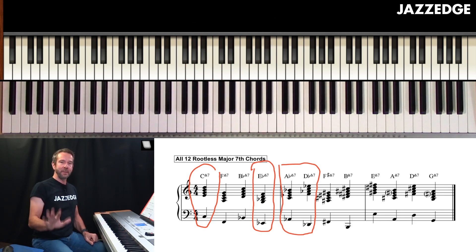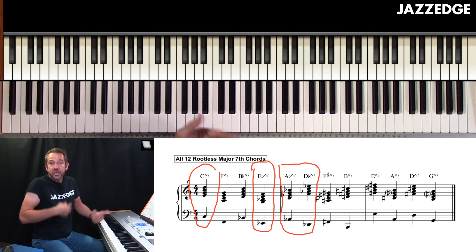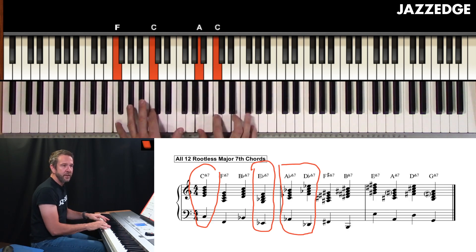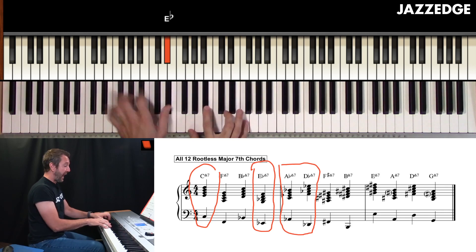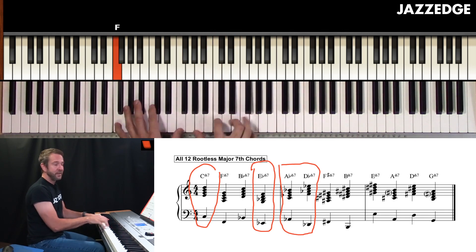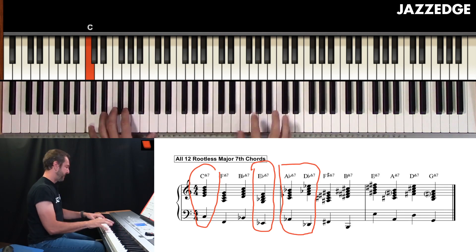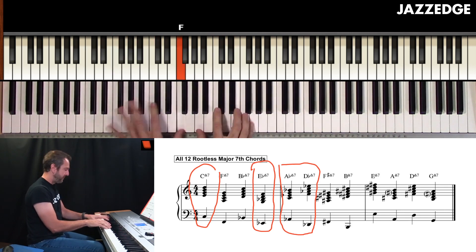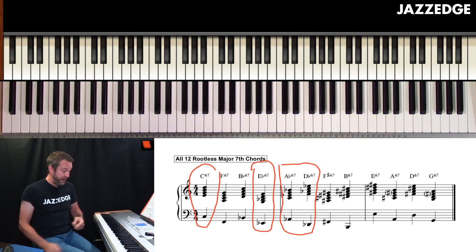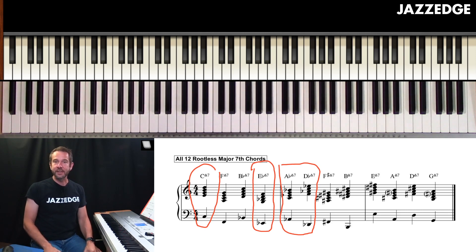Anyway, you don't have to know all that. The main thing to practice right now is to go through all 12 of these major seventh chords. You can put on a beat and move between different chords, not even in order. Let me go to F, E flat, F sharp. You see how I can play these chords — I just took four chords randomly and created a progression. Sounds like a tune. I could put a melody over that and now I've got myself a song.